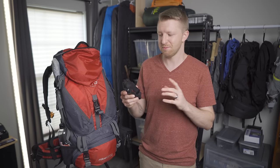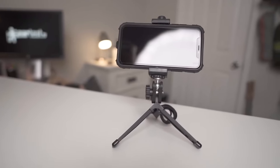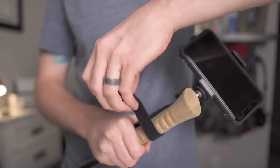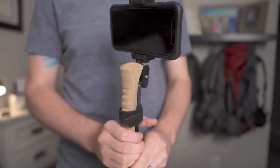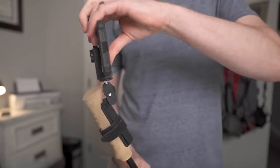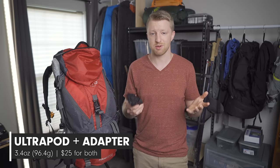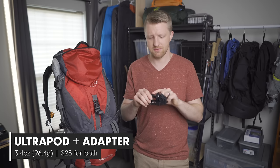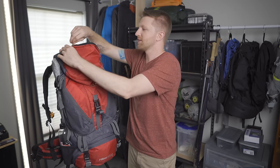The next thing in this pocket is the Ultrapod connected to a phone adapter. Absolutely not a necessity, but if you want to get pictures and videos with your phone, this is a great way to do it. You can set the little tripod on the ground, strap it to a tree with the velcro strap, or strap it to a trekking pole and use it as a selfie stick. The two together come in at 3.4 ounces — the Ultrapod is about $15 and the phone mount runs nine to ten dollars.